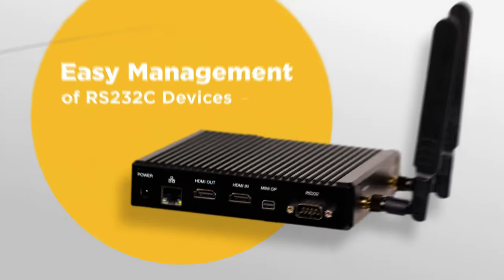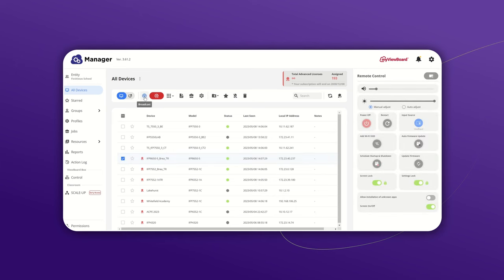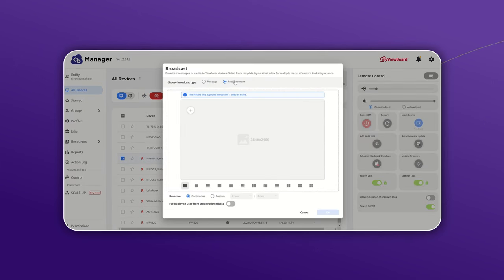Just connect the VBS200A to your RS-232C-compatible displays from any brand and sign up for our ViewSonic Manager software. Once set up, you'll have access to a centralized dashboard that lets you efficiently manage all your projectors, commercial displays,